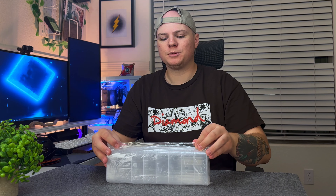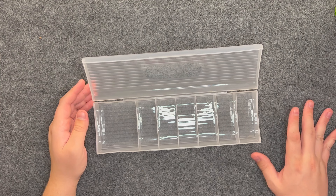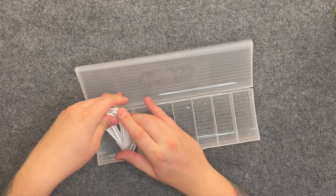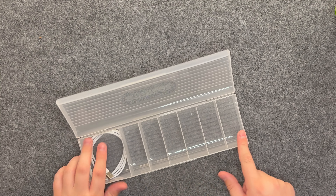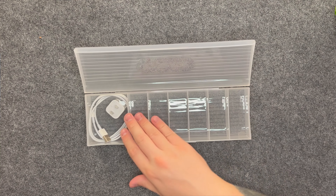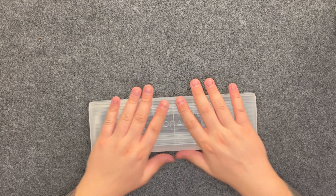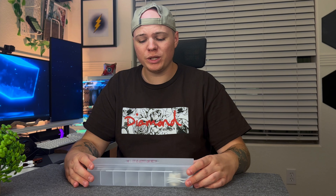First up is a cable management system. This cost me $2. Basically, you can put all your cables in here and manage them as you need to. It's not going to fit all the biggest cables in the world. You can throw smaller cables in here, charging bricks, any other little trinkets, maybe switches or other tools you use on a daily basis. So not too bad. I'm going to show some B-roll of this. This is actually pretty nice. It's really good for the price.